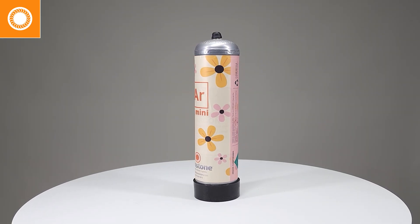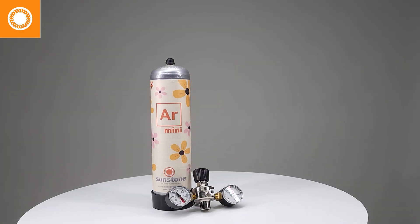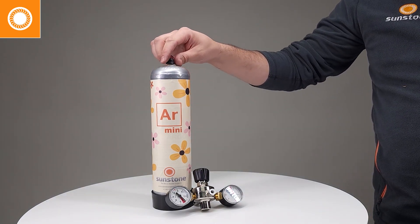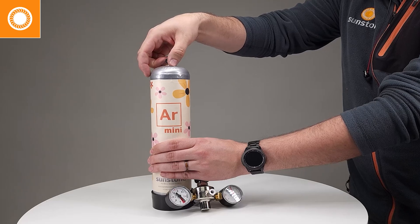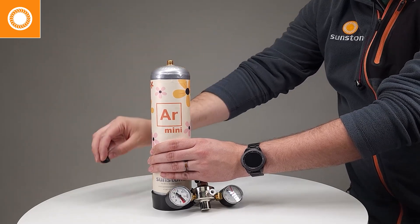In this video, we're going to be showcasing how to install and pressurize your new argon mini tank, accompanied with the mini argon regulator. In order to get started, we need to remove the little black nib on the top of the tank. So I firmly grip the argon tank and remove that little black nib at the top — it should come off freely. You can just set that aside.